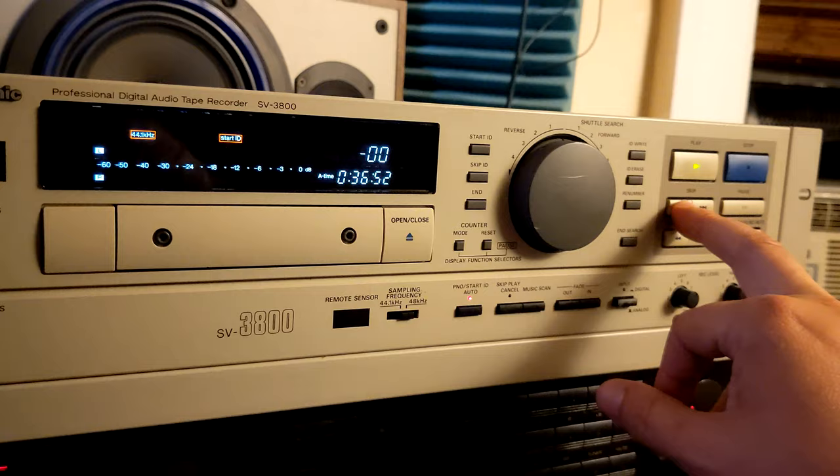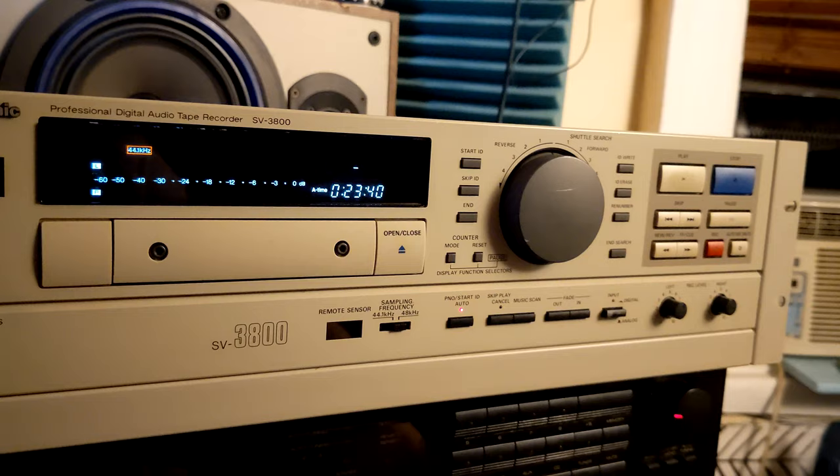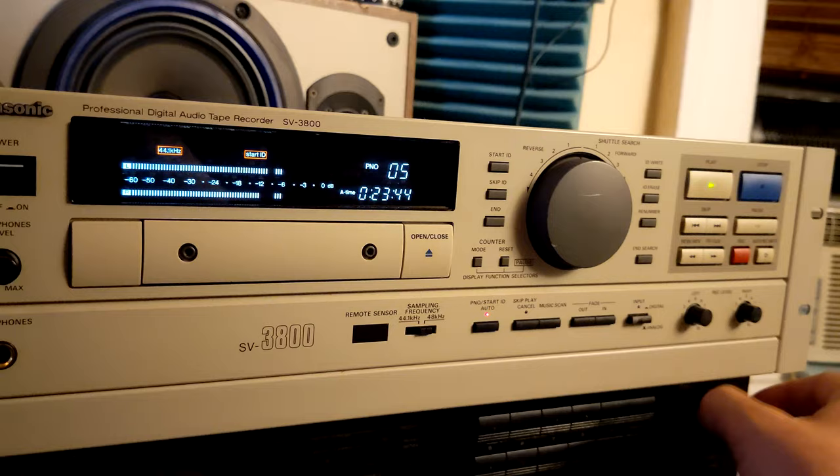So maybe I'm gonna go two tracks. Rewind again and use the index function. When I'm using it in rewind mode, it works fine and dandy, as you can see.